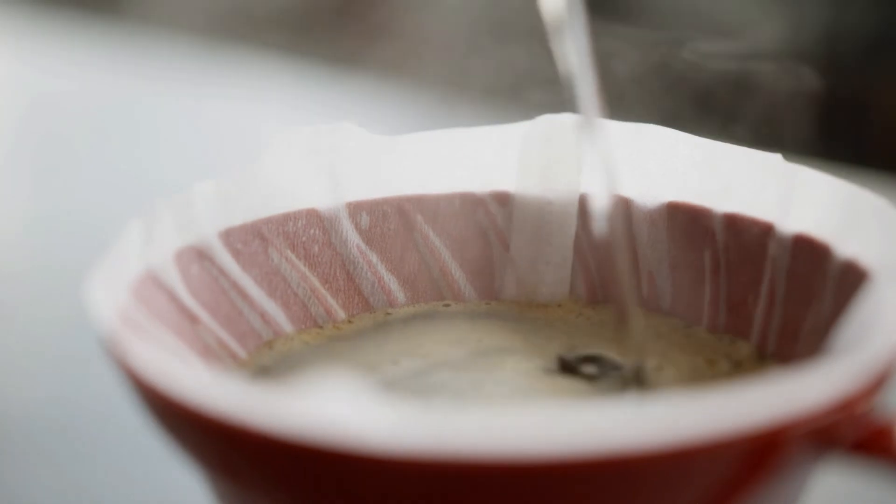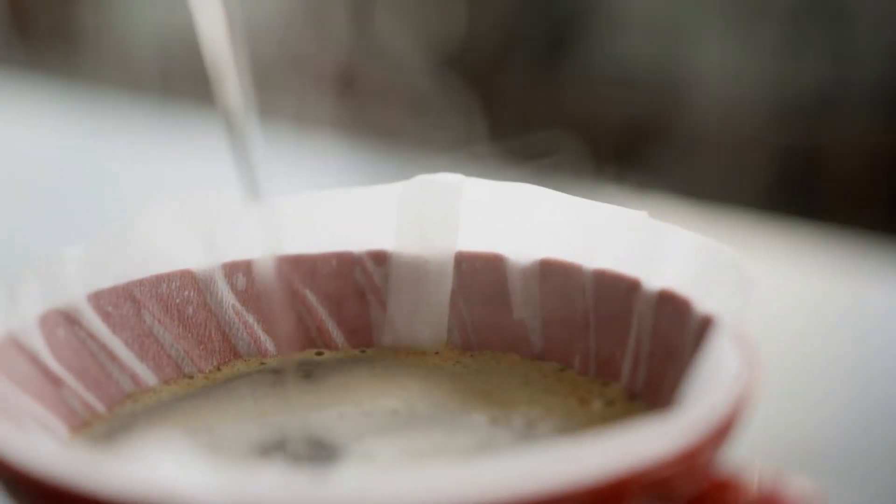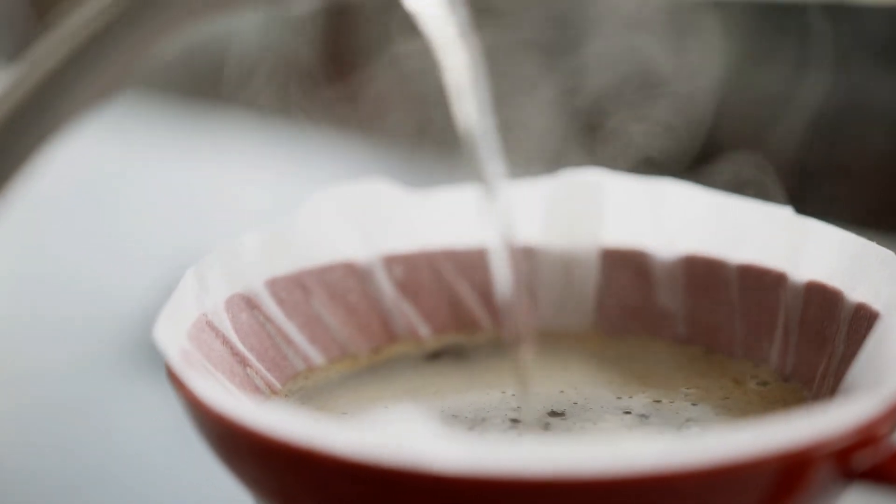As the mixture falls down into the bottom of the filter and into your cup, make your fourth and final pour. This should take 15 to 20 seconds as well. Then remove the dripper and serve your coffee.